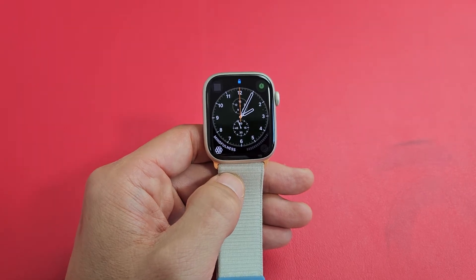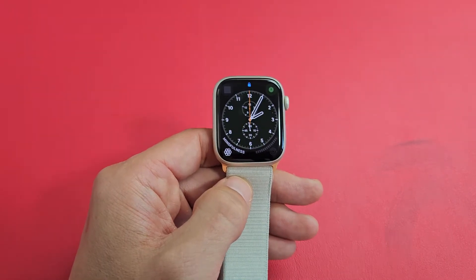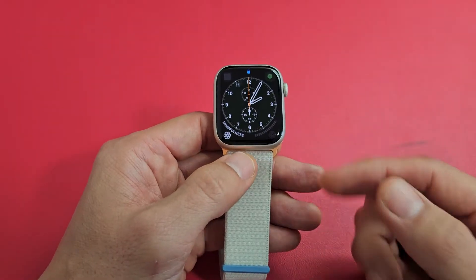The Apple Watch Series 9. I'm going to show you how to force a restart. You typically want to force a restart when something goes wrong.